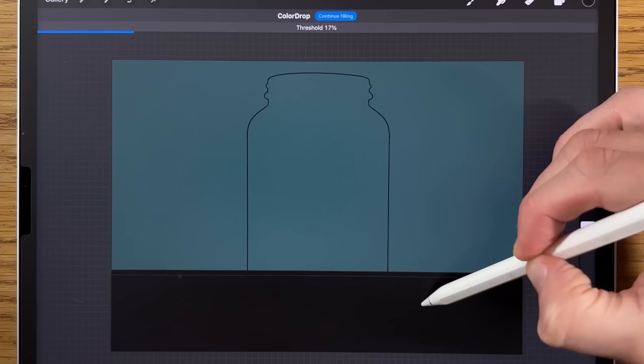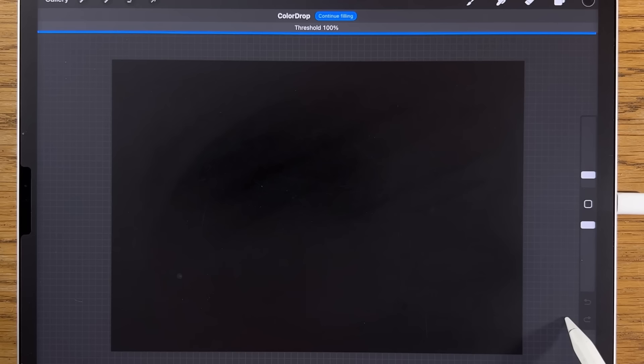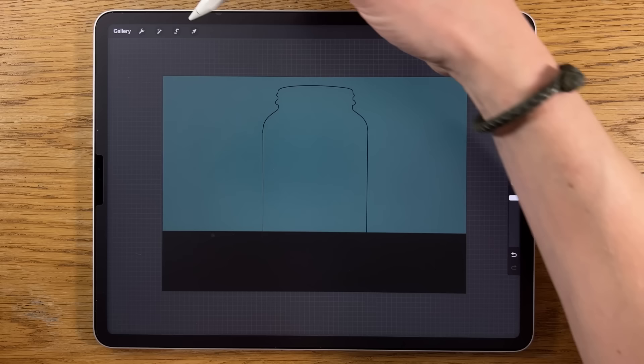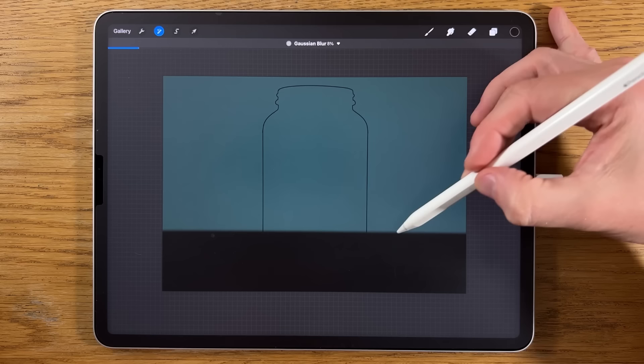If you go too far one way it creates a gap between the initial line and the filled area; too far the other way and it fills the whole canvas. Go to Adjustments, Gaussian blur, and blur it just a little bit to get a slight soft focus at the top edge — about 8% looks right.